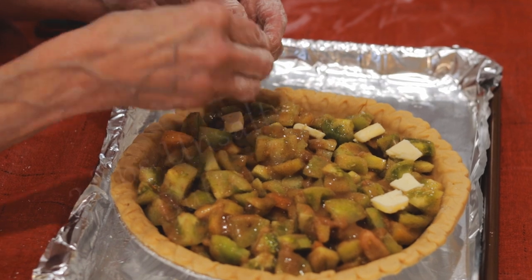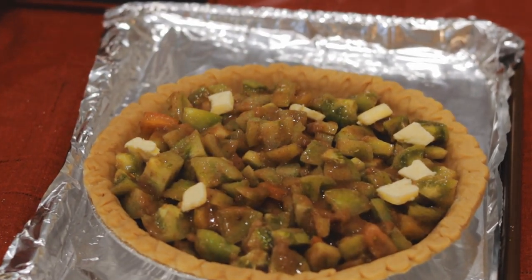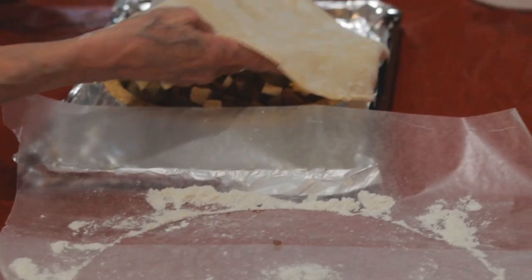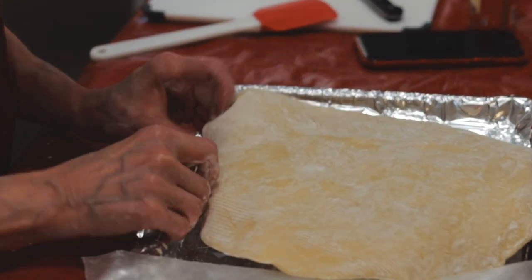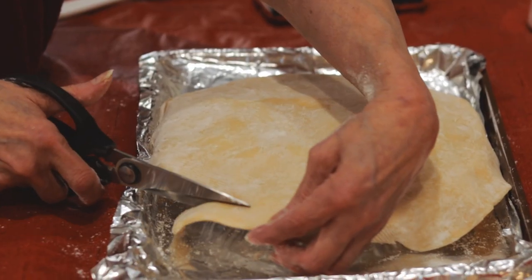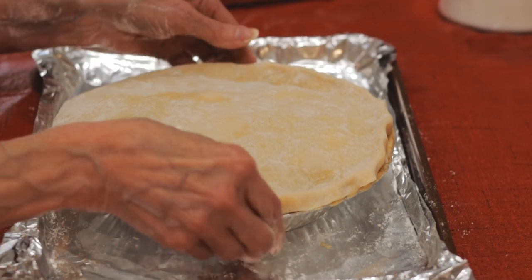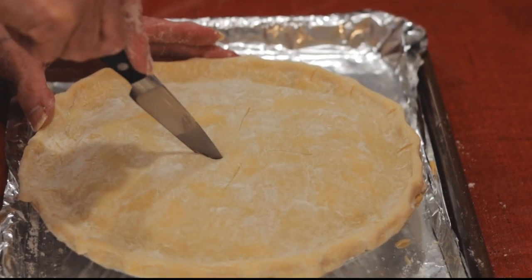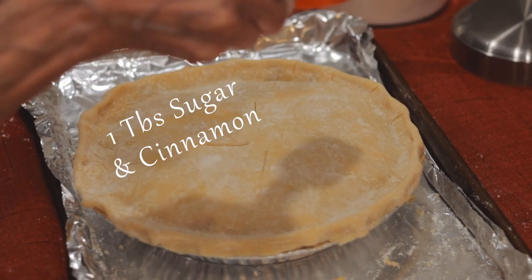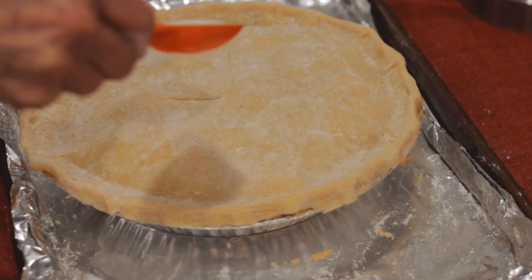Distribute 2 tablespoons of unsalted butter cut into small tabs onto the pie filling. Mimi's using a Pillsbury pie crust lightly dusted with flour on top. The edges are trimmed to fit and then sealed by crimping them together. She likes to cut 4 slits on top, then sprinkle with about a tablespoon of sugar — a little cinnamon is also a nice touch.